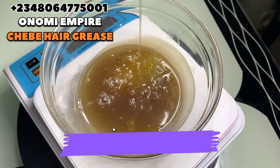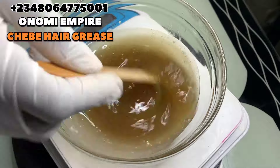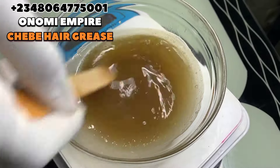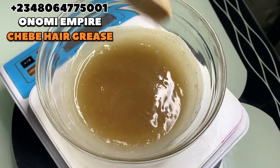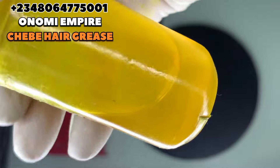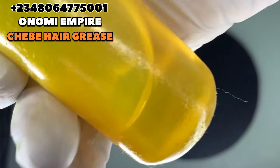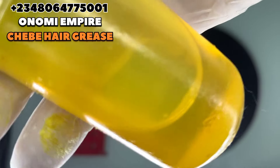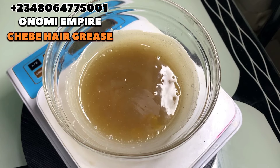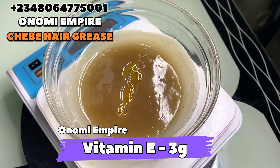I also added a little bit of my hair serum to this — you can add any hair growth oil of your choice when making yours. That serum is the Onomi Senpaiya serum which helps grow the hair. Next I'm adding vitamin E oil, which is a potent scalp antioxidant that helps to hydrate your hair, boosts overall scalp health, stimulates hair growth, and increases hair strength and shine.